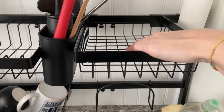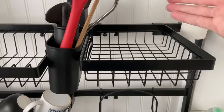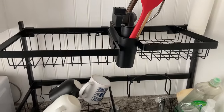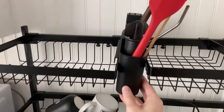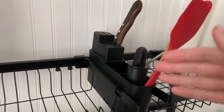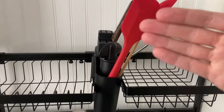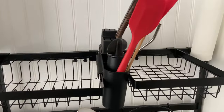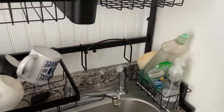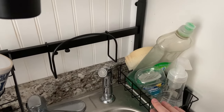Here is another spot where you can place other dishes that need to be dried that cannot go in the dishwasher. And this is a great little spot for knives, silverware, or cooking utensils as well. We also have the soap holder over here, which holds our dish soap and sponge.